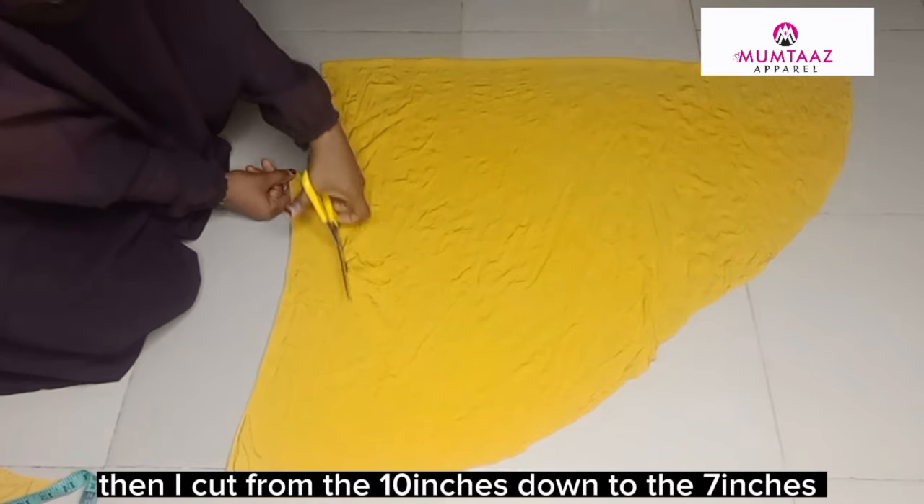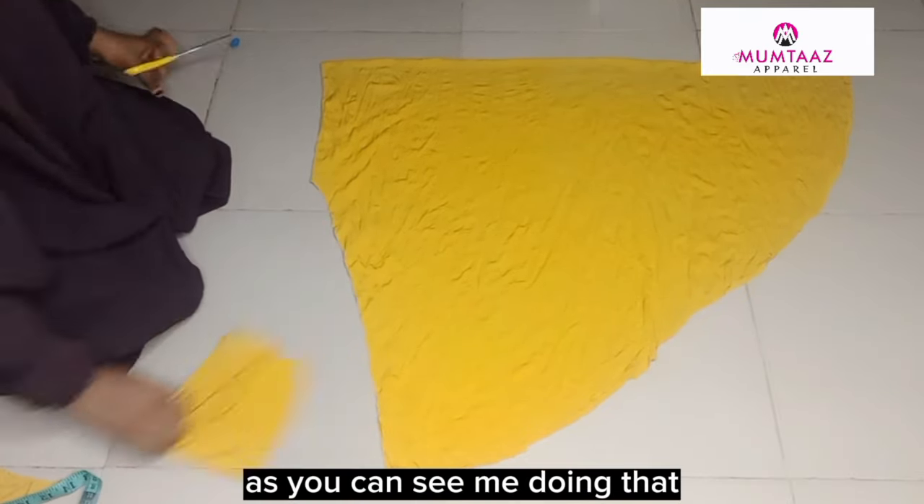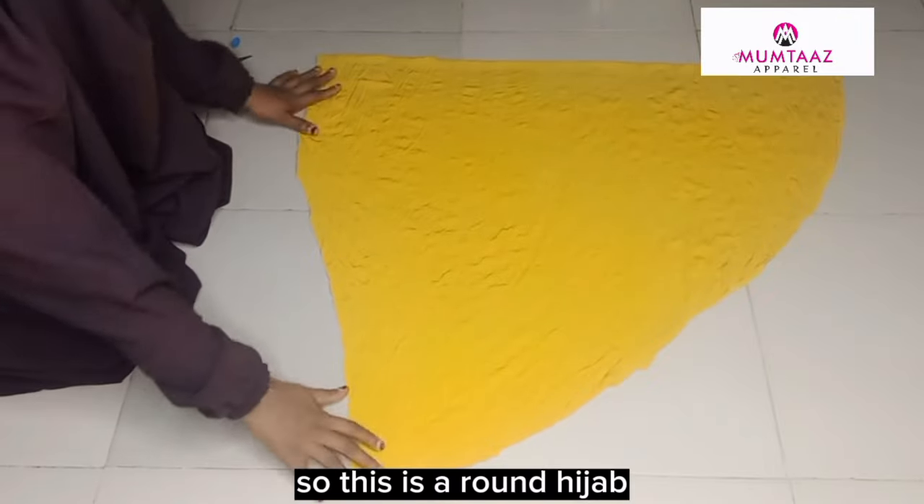Then I cut from the 10 inches down to the 7 inches, as you can see me doing that. So this is a round hijab.